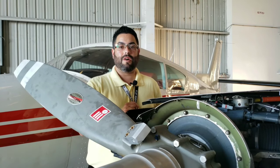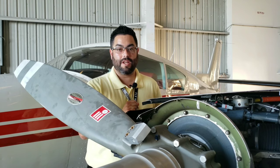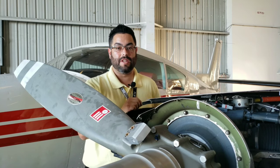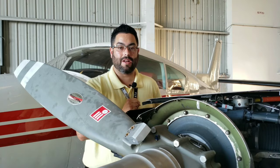Hey guys, Cora here with Clearwater Aviation, and welcome to the first episode of What the Aviation. Today we're going to show you the constant speed prop, the components inside the prop itself, and how to remove it. Stay tuned — we're going to show you step by step how to remove it and put it back on this engine.